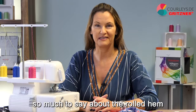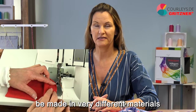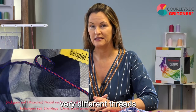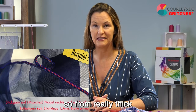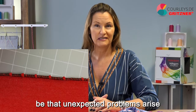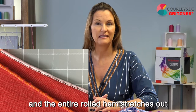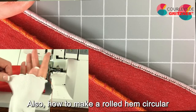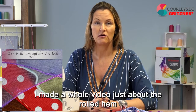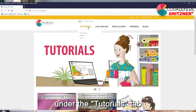There is simply so much to say about the rolled hem — so many eventualities. It can be made in very different materials from thicker jersey to very thin organza. You can sew it with very different threads from very thick to very thin, from thick decorative thread to embroidery thread. You can sew it with two or three threads. Unexpected problems can arise too, such as small lumps that stick out, or how to make a rolled hem circular after you have already closed the sleeve. That's why I made a whole video just about the rolled hem, and a second one is currently in planning — you can find it on the Curly's page under the Tutorials tab.